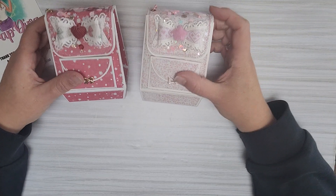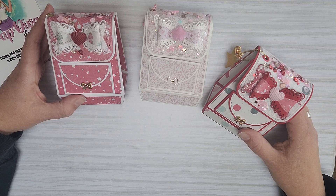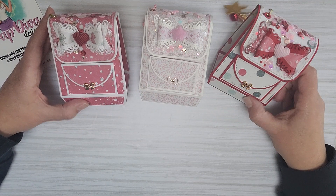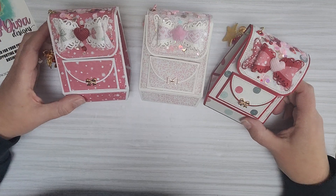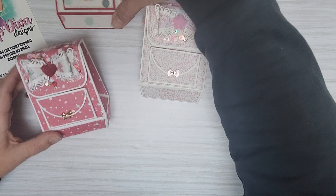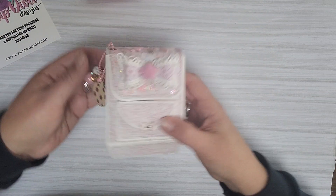The first thing I want to show you are the backpacks I made. I made a total of seven — five are going to a group swap and I made two for other Christmas swaps I'm having. So I'm going to show you what I made.